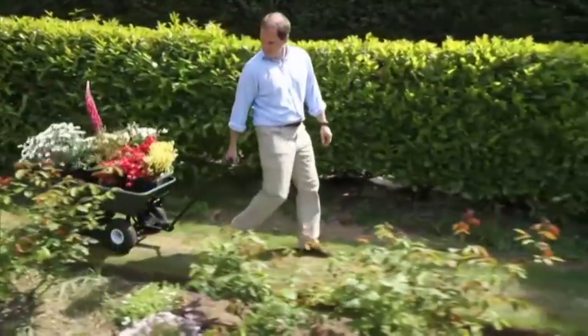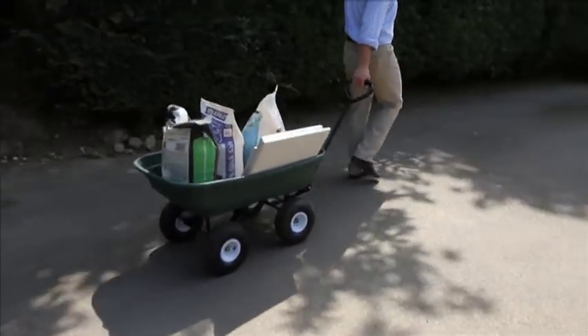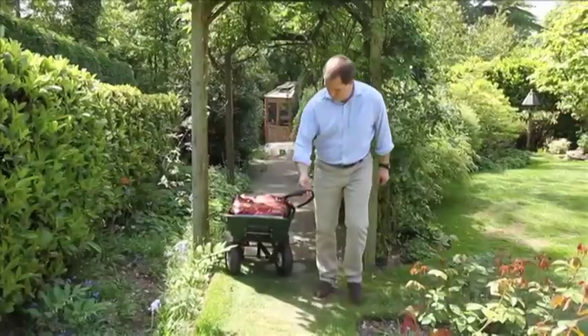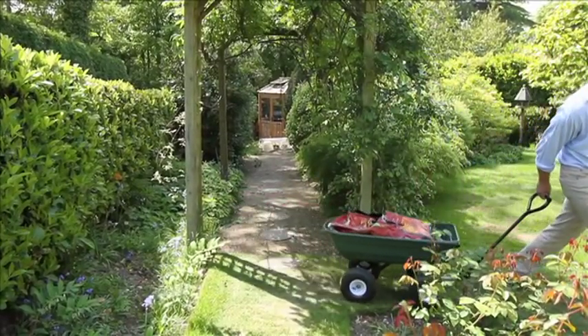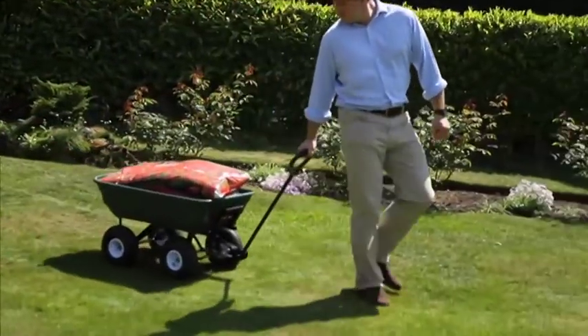As every gardener knows, fill a normal wheelbarrow with heavy compost, logs, soil, paving slabs, stones for the rockery, building materials or potted plants, and the chances are you'll struggle. Especially when you have to negotiate corners, steep slopes or muddy uneven ground.